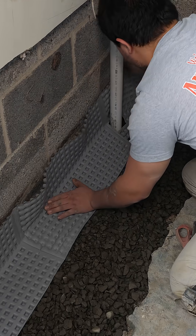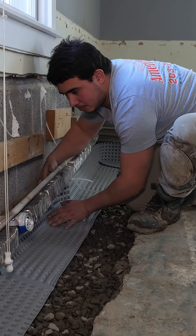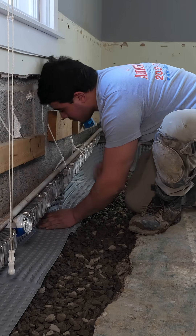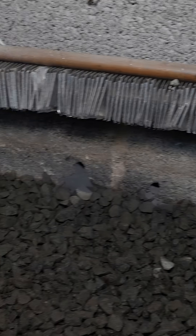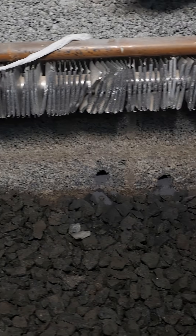Then we put our drain board up, leave the weep holes open — any water that could ever absorb in will go through the weep holes and down into our drainage system. If you look, we've tapped into each one of the cores of the block and allowed that block to drain.